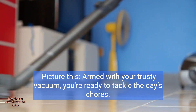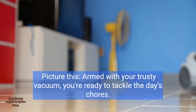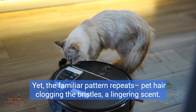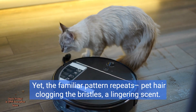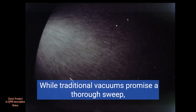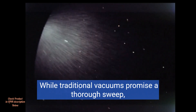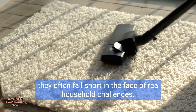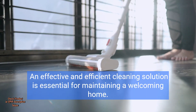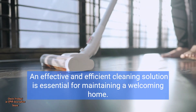Picture this. Armed with your trusty vacuum, you're ready to tackle the day's chores. Yet the familiar pattern repeats — pet hair clogging the bristles, a lingering scent. It's a common struggle for homeowners. While traditional vacuums promise a thorough sweep, they often fall short in the face of real household challenges. An effective and efficient cleaning solution is essential for maintaining a welcoming home.